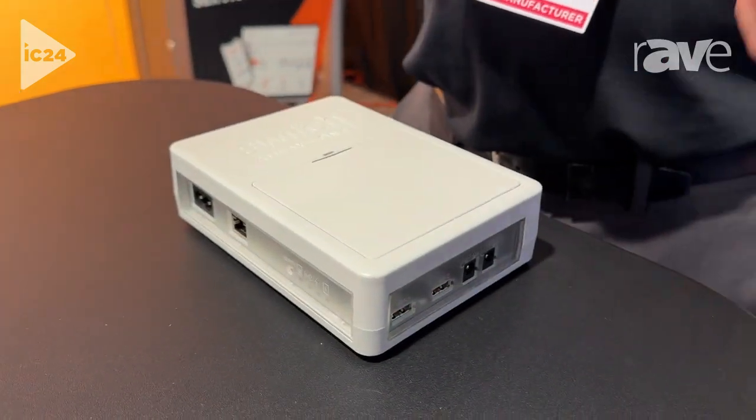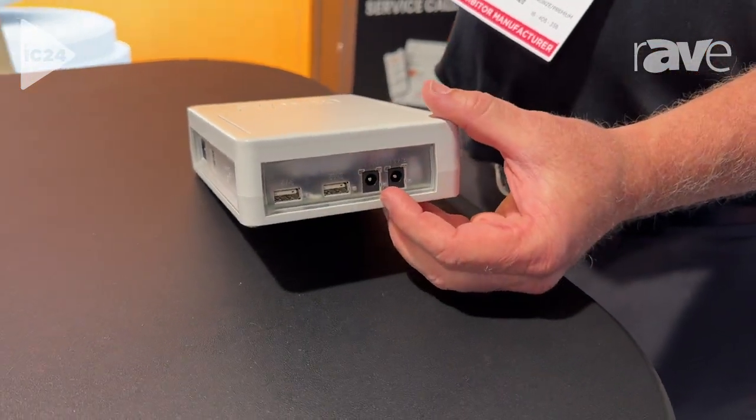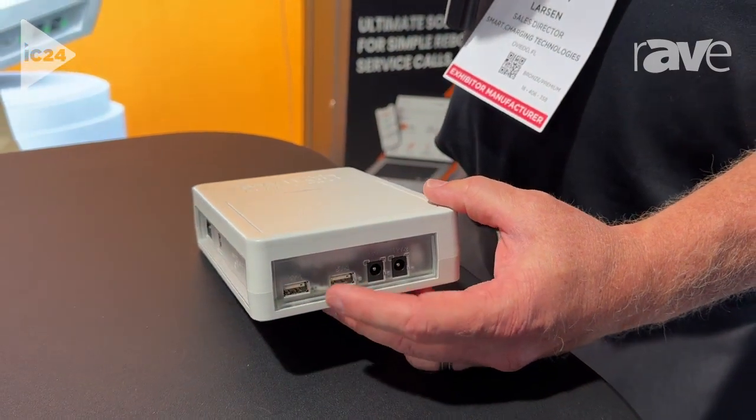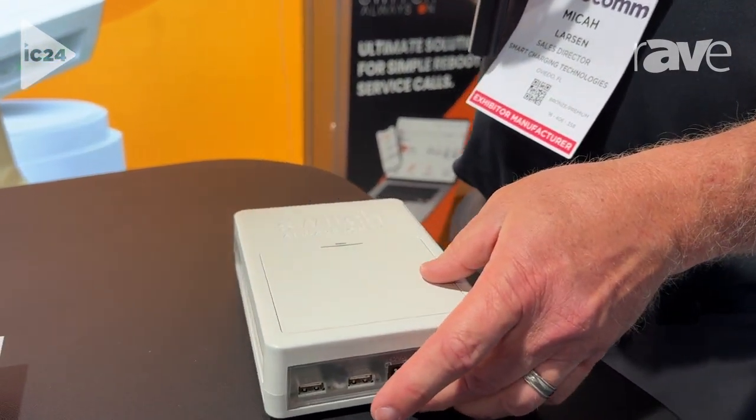And auto reboot functionality sequence. These are four independent power ports, so I can power cycle each one of these in sequence, do one and not the others, and provide a lot of management.